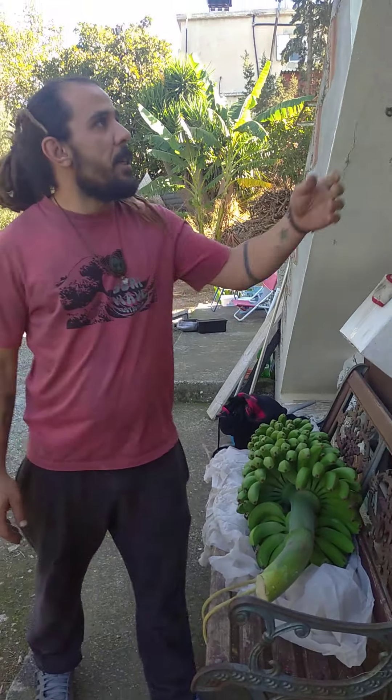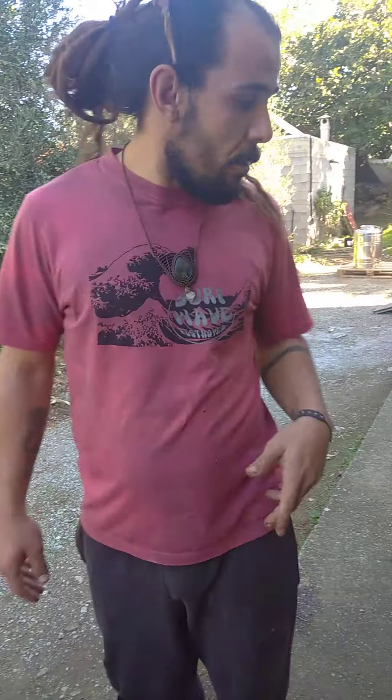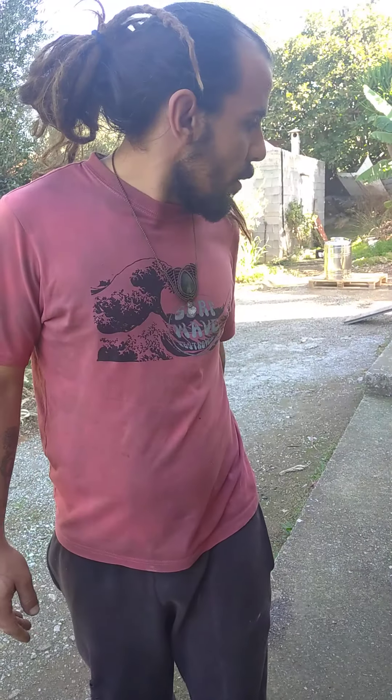I can hang it with a rope up here, in a shadow but in a place that can breathe a lot, so it can start maturing slowly, slowly. And I think that's it for our first video of our new channel. See you soon!